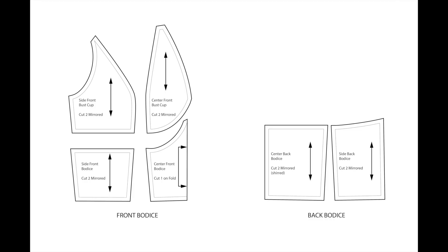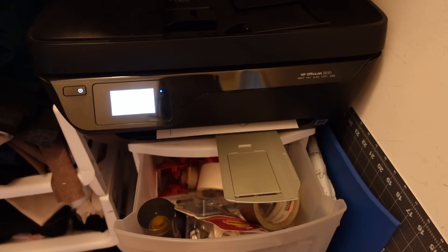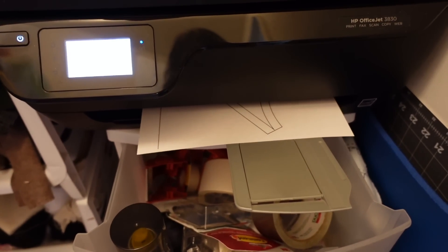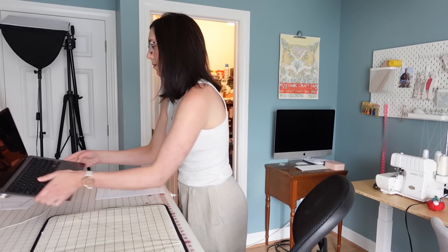Now we can print the pattern. In that Skillshare class I mentioned, I also show how to create a printing tilesheet so that you can print your patterns at home. That way you can create PDF patterns for yourself and keep all of your patterns cataloged on your computer — it's just a nice little system.